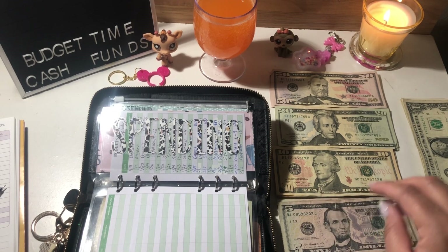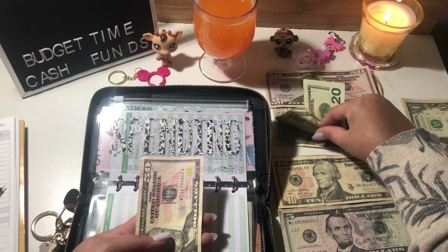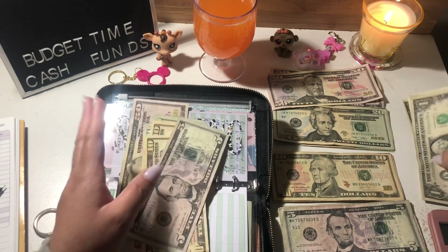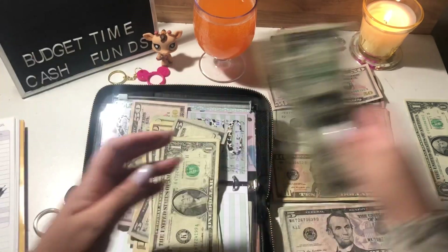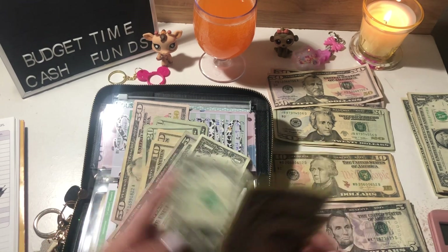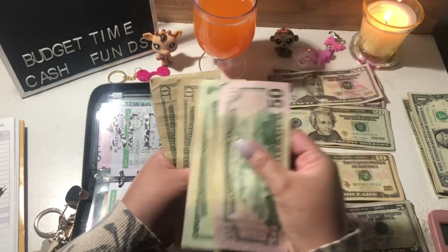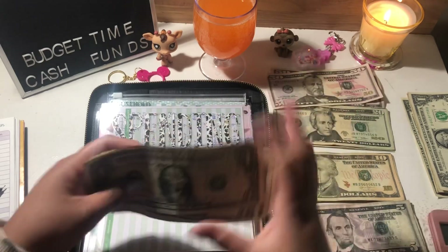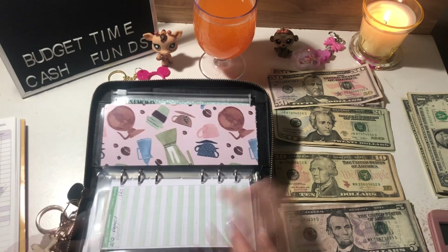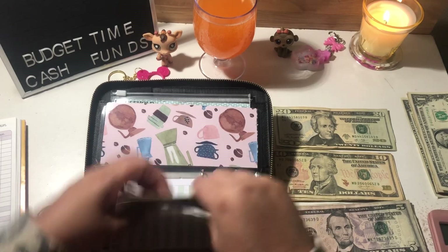Personal spending is going to get $120 — two twenties, two tens, one five, and five singles: one, two, three, four, five. Let me verify: 50, 70, 90, 110, 115, 116, 117, 118, 119, 120. And compra is going to get two fifties and a twenty, so $120 for compra as well.